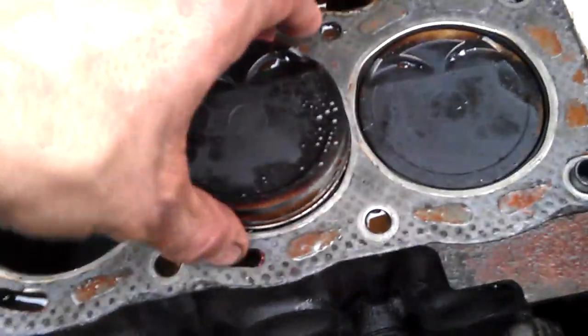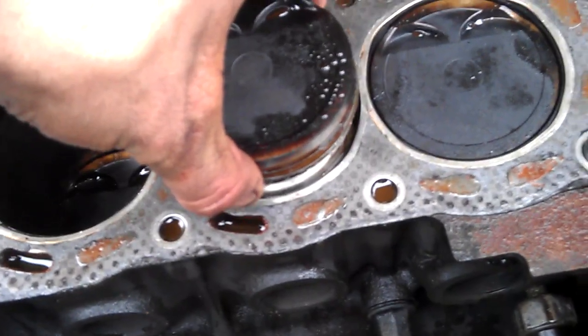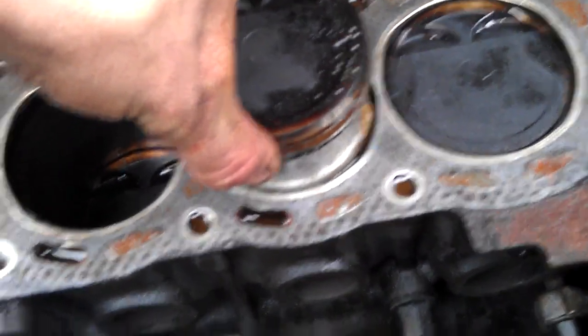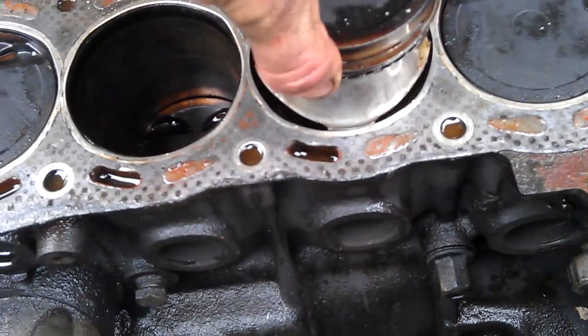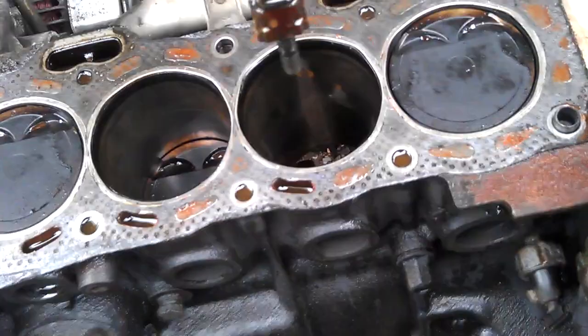So I just pushed piston 3 out the bottom. It's taken fucking long enough to do this. This is the first time I've actually pulled it out, so it's been interesting to see what it's like. Whack the side with any of that, and then we go.